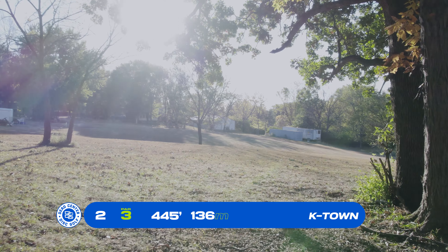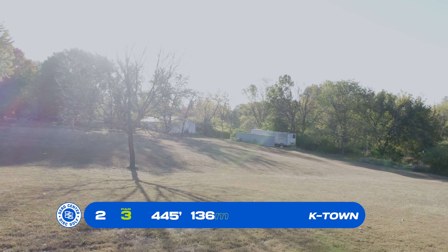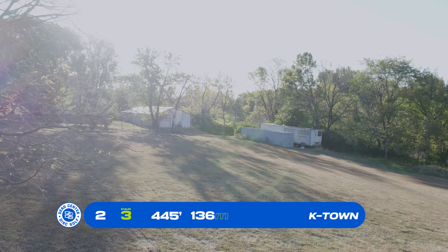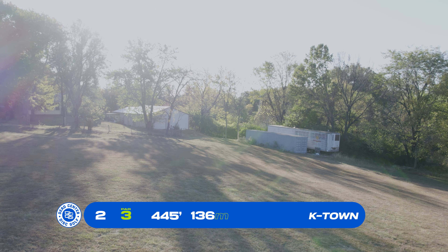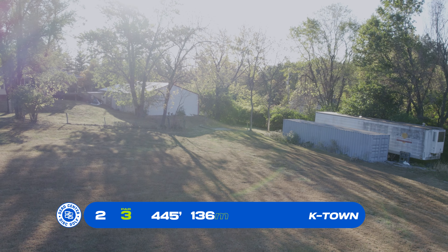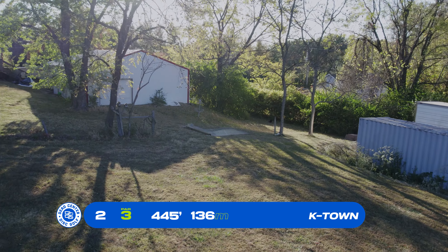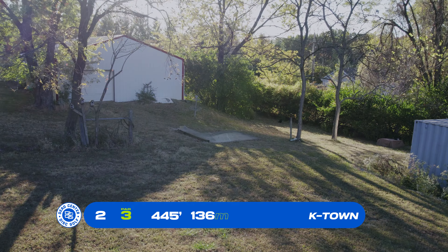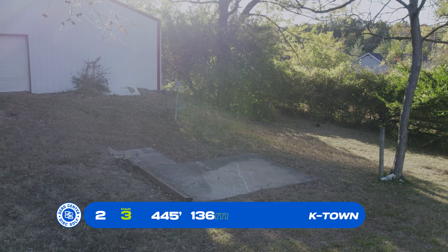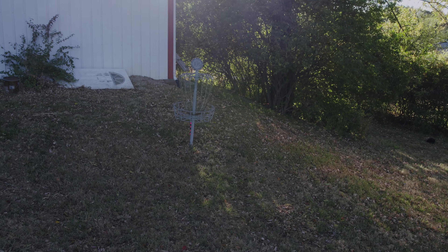Basket number 2, par 3, 445 feet. You're going back into the open down the hill — there's that tree we saw off the first tee. Stick to the right; you have plenty of space. The basket is tucked back by a shed and storage boxes on the right. There's a fence line and some trees to the left, but this green is pretty accessible. You have a nice little backstop hill, though it leaks down to the right, so stay a little bit left.